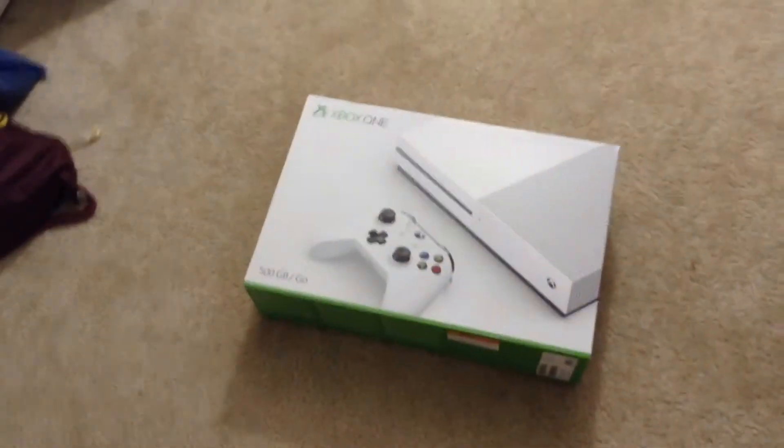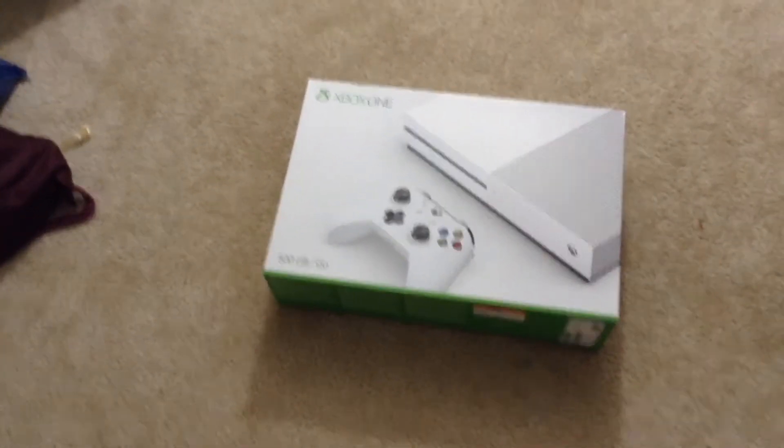Once again, no time for an intro — I just got another present. What the heck? You know what that is, right? That's an Xbox One.